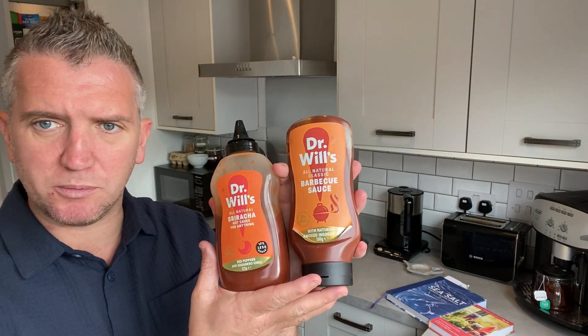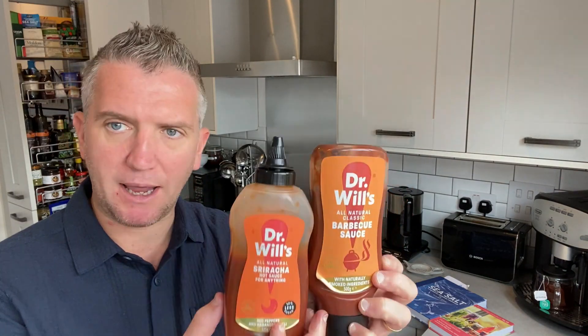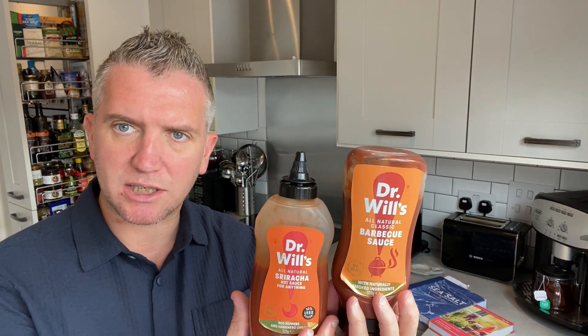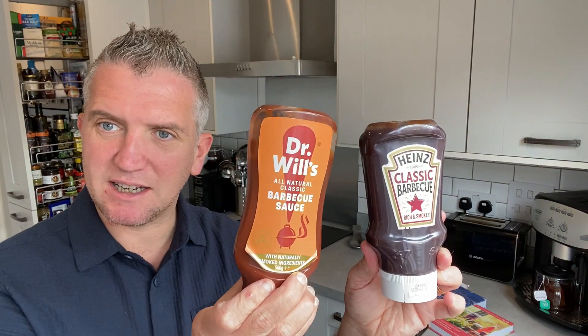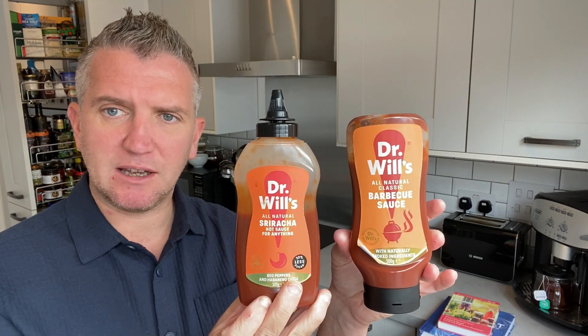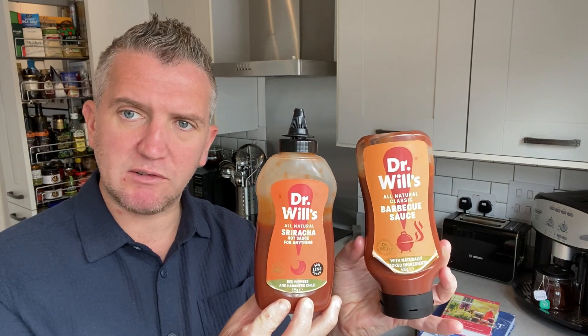Recently I found a really good brand in Waitrose, where people are more conscious of sugar and healthy foods and whole food plant-based — Dr. Will's range. They do a ketchup but also a version of Sriracha and a barbecue sauce. They're using date paste, which is a lot more natural, and they're using a significantly lower volume. That's 11% sugar from natural sources, and this one is 14% sugar — look at the staggering difference compared to nearly a third, 30%. You're looking at almost £3.50 per jar, even on offer.